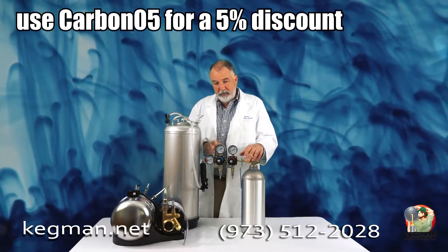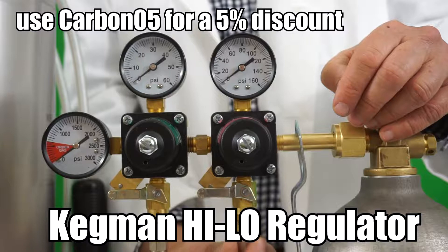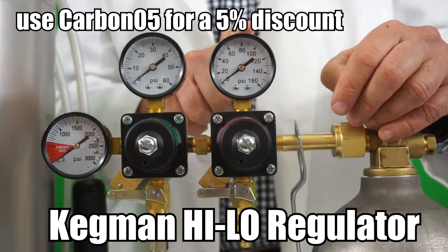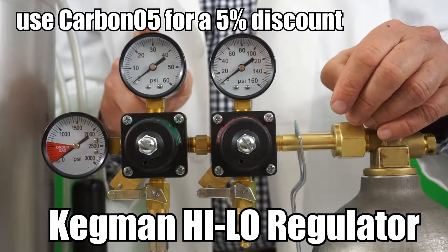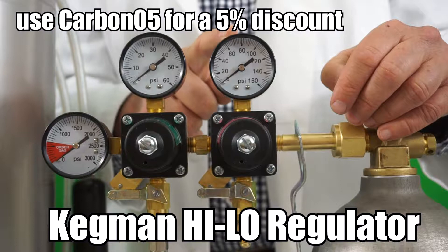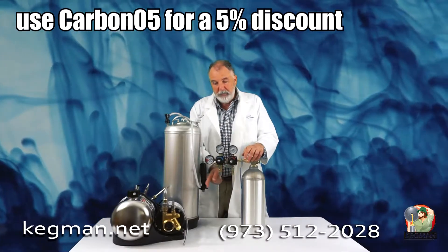So we came up with the high-low Kegman regulator. It's set up with male flare fittings, so you can do five-sixteenths or one-quarter barbed. Run the seltzer machine, the carbonator — the one we sell is part number 5407, the Big Mac carbonator — right off the high pressure. We recommend 80 PSI on the Big Mac carbonator.